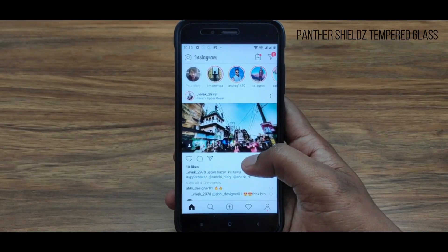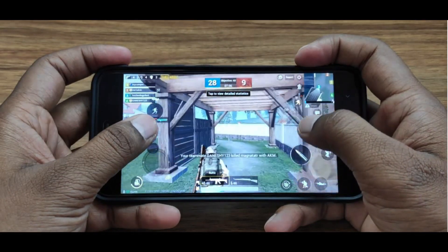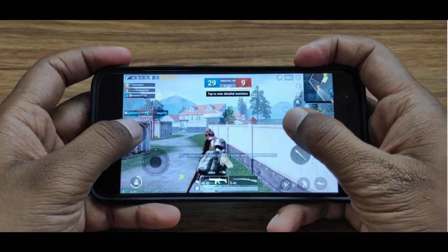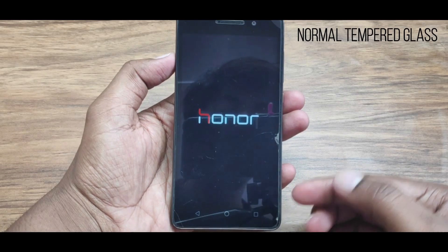I have been using this tempered glass for 5 months. I haven't seen a normal tempered glass last this long. However, there are issues — it has some breaks and the touch sensitivity doesn't work well on this tempered glass.